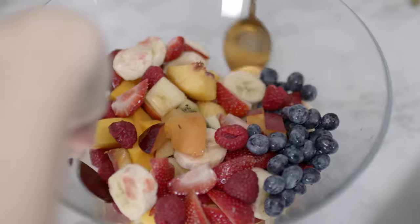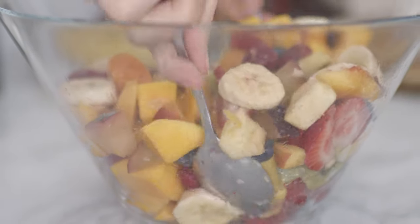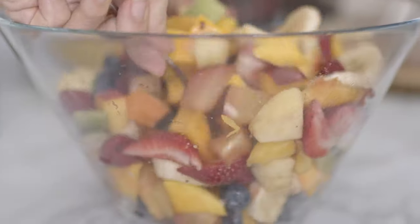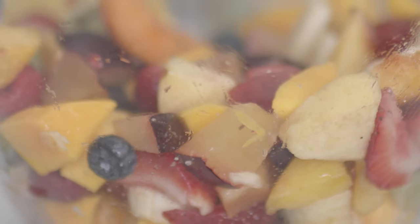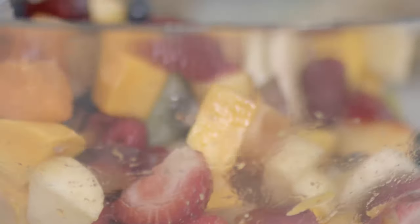I give it a mix gently to avoid breaking the fruits. And now let's make the three fruit salad dressings. The quantity of the dressing really varies based on how much fruit salad you make, so make your adjustment if needed. I'm going to split my salad in three to make three different versions.